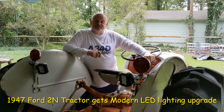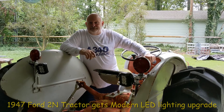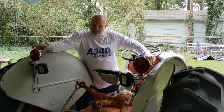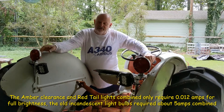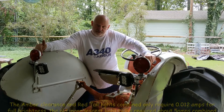Hey, I'm working on a 1947 Ford 2N tractor. I just got it done upgrading all the lighting to LED lighting. On the back here I added two clearance and tail lights on each side — that's red on the back side and orange or amber on the front side.